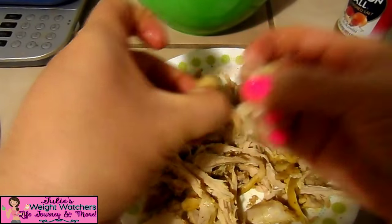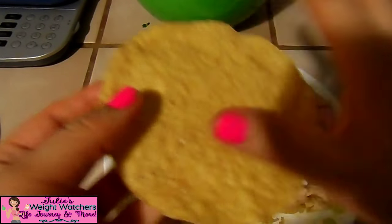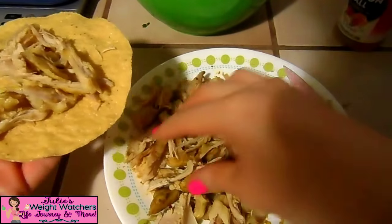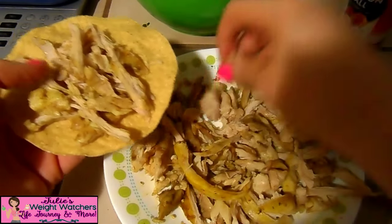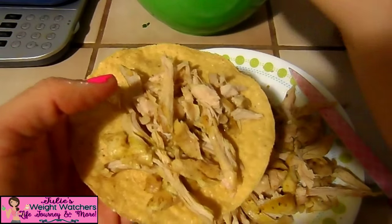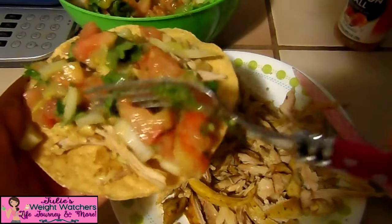Our chicken is shredded and we're ready to start filling our tostadas. You can also add some beans if you want — I just keep it like this to not add too many points, but if you have enough points during the day you can add them. I put a little bit of chicken on there — remember we're going to leave some to make a big salad at the end. Then we put our topping on top — don't put too much because it'll fall and cave in.